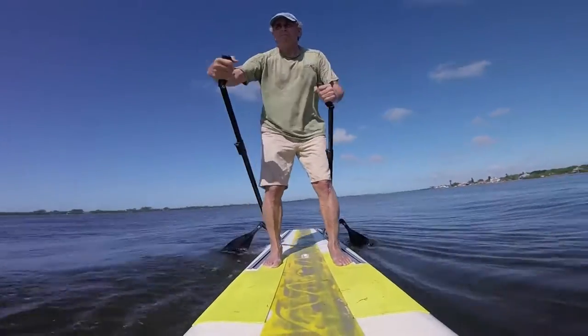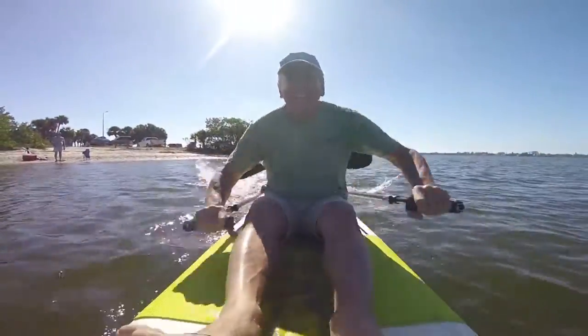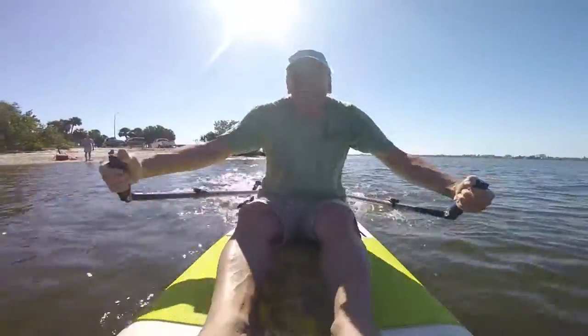Forward, reverse, and turns are all at your command. Sit down on the SupSki and you can use the pole paddles to row. There's nothing quite like it.